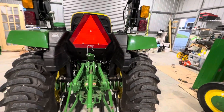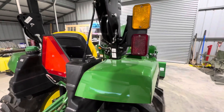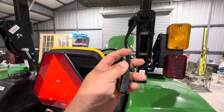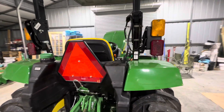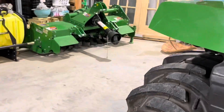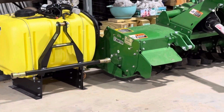Back to this one. At 20 operational hours, the only difference from last time is this harness right here — this is for a Frontier pressure sprayer right there in the corner.